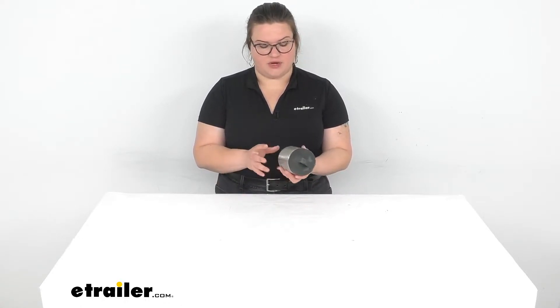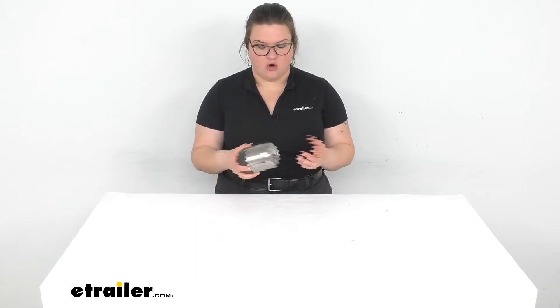Hey everybody, I'm Ellen here at eTrailer.com and we're taking a quick look at the GSI Outdoors Glacier Tiffin. This is a nice compact way to bring a snack with you while you're hiking the trails, or if you just want to have a lidded container for your stuff when you're in your RV or whatever the case might be.